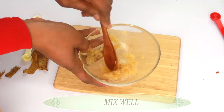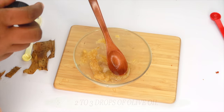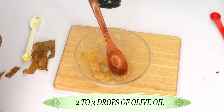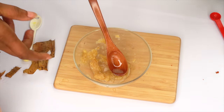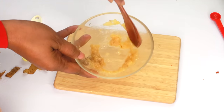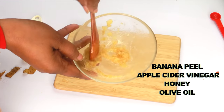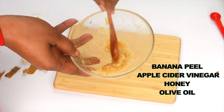Then we have our final ingredient — we're going to use some olive oil. Just a little bit, about two to three drops of the olive oil. And that's about good. Now we're going to blend this together. So here we have banana peel, apple cider vinegar, a little bit of honey — which is optional — and a little bit of olive oil. If you do not have olive oil, you can use coconut oil.